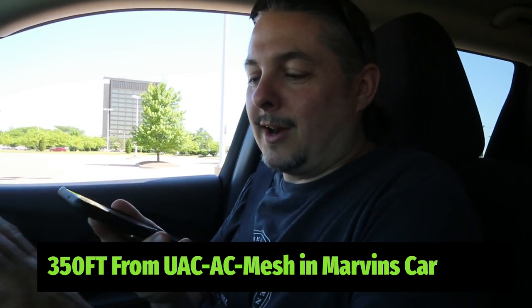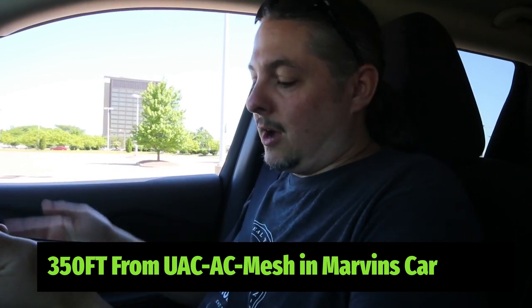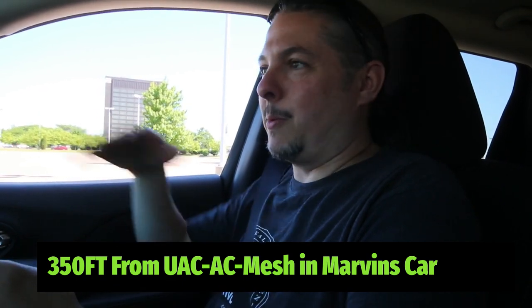We're recording and I've got Marvin on speakerphone using the VoIP system — two hops out. We've made it across and we're still getting about four to five megabits. We're hopping from the store, which has the Mesh Pro, to Marvin's car with a standard mesh, then to Steve's car here with a standard mesh. We're making a phone call with Marvin — two hops this time. There's no latency, the phone works perfectly fine.